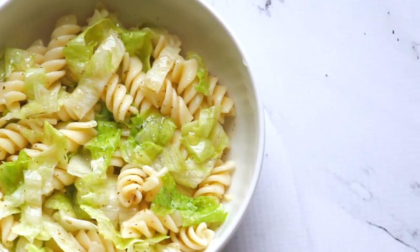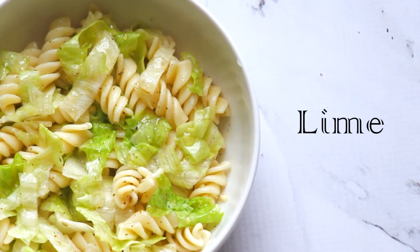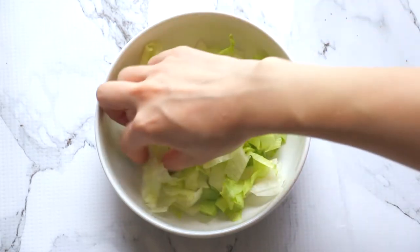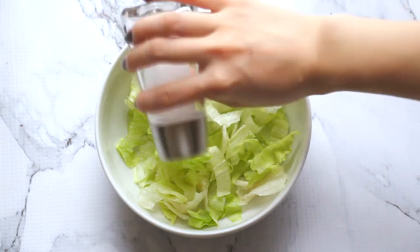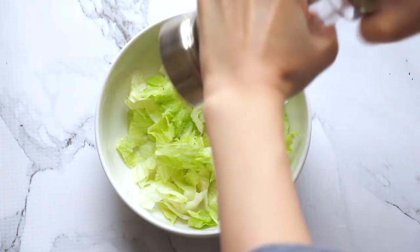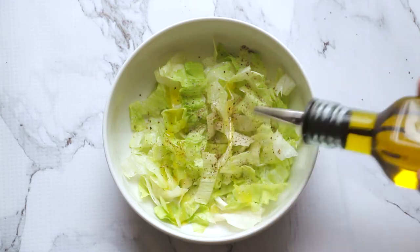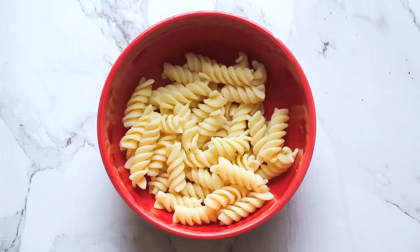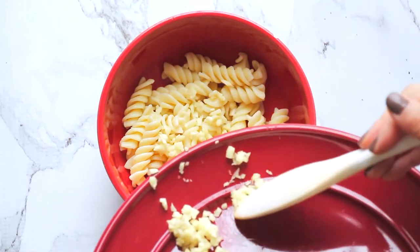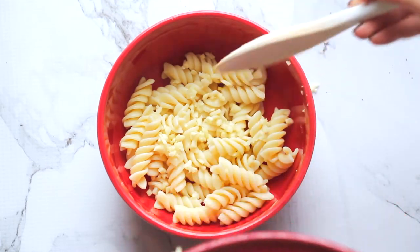Next up is Dania's favorite pasta of all time. We eat this all the time just because it's so delicious and flavorful. In whatever bowl you plan to serve in, add in a bunch of shredded lettuce and then put in some salt and pepper. You can put it on with the pasta if you prefer — I just like my lettuce directly seasoned, personal preference. To finish off the lettuce, just a light drizzle of olive oil. While your pasta is warm, add garlic and then a drizzle of olive oil.